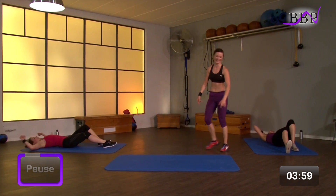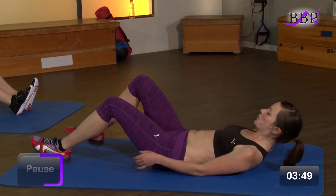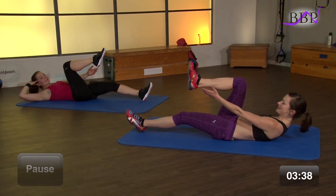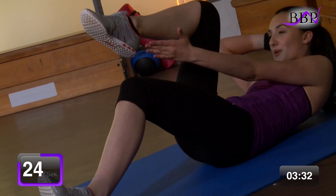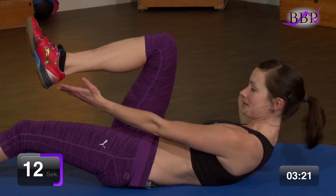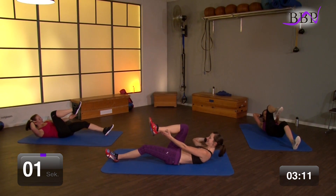Freu dich nicht zu früh – jetzt kommt die andere Seite dran. Und dann hast du es geschafft. Ich drehe mich wieder rum für dich. Wir ziehen nach vorne zur Ferse. Mach dich bereit. In 3, 2, 1, los geht's. Zieh vor. Kleine Shorties. Tipp an die Ferse. Mach so schnell du kannst. Und kämpfen. Schaffst du schneller als wir? Du kannst auch langsamer, wie du möchtest – aber je mehr Gas du gibst, desto mehr brennt es. Noch 4, 2, 1 – geschafft.